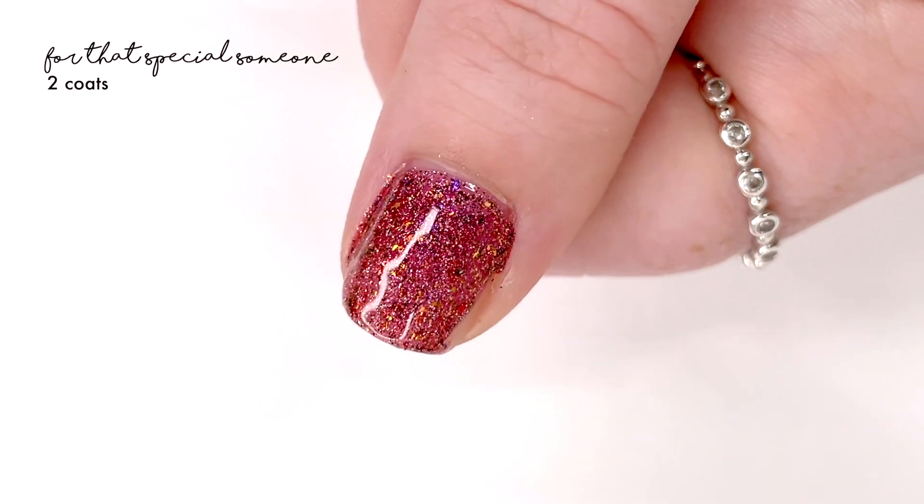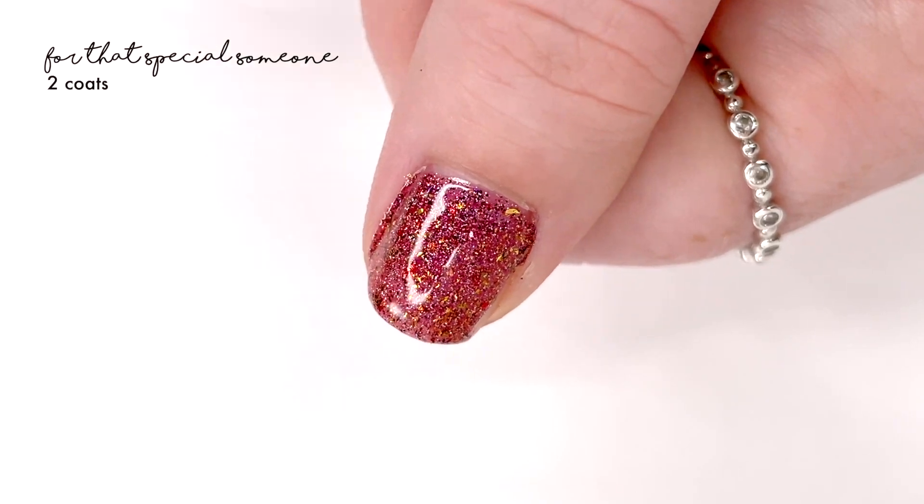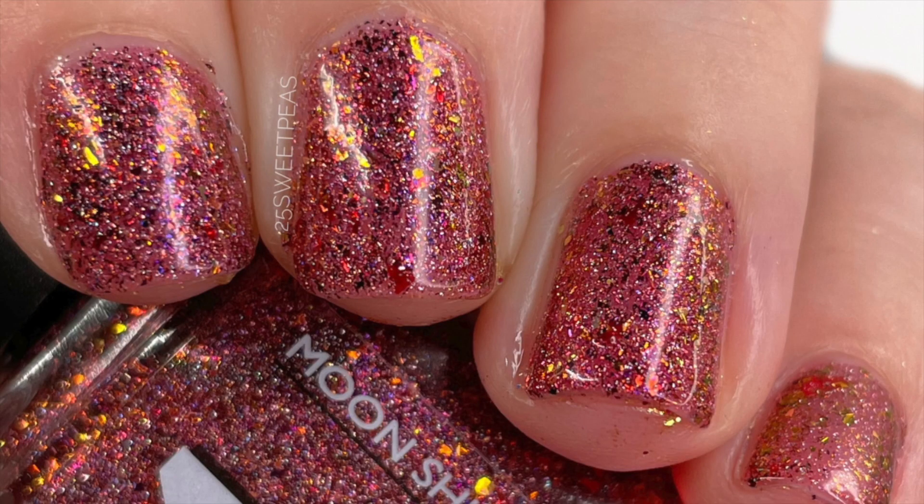It is inspired by a scene in Elf, and it is lovely. It covered perfectly in two coats, as you guys saw, and this one is such a fun festive polish yet also brings in the fall colors if you want that during November — still like Thanksgiving and fall decor.